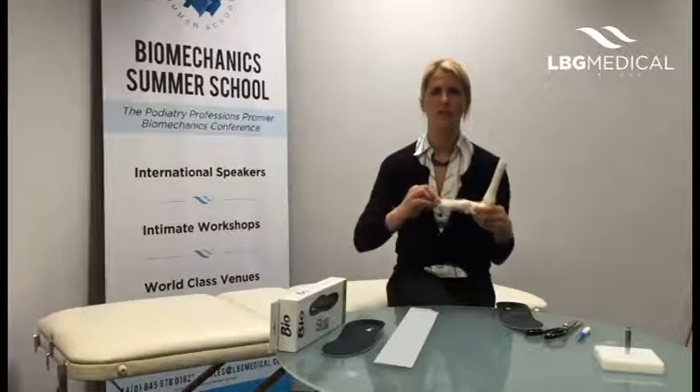The idea of using a distal hallux wedge or a cluffy wedge is that we wedge right underneath the first metatarsal, underneath the hallux, and the idea is to post it so we're pre-loading that joint if you've got a patient with a functional hallux limitus.